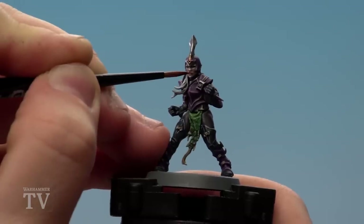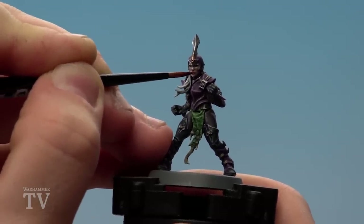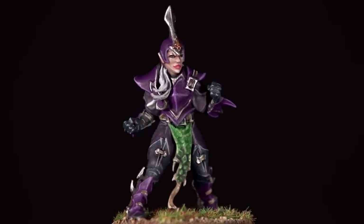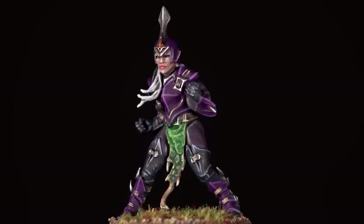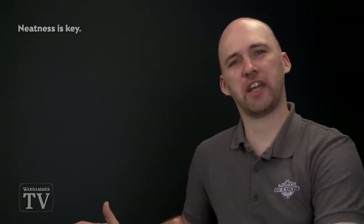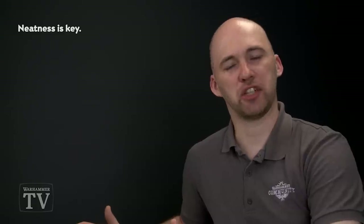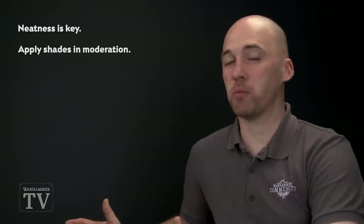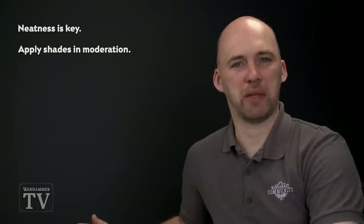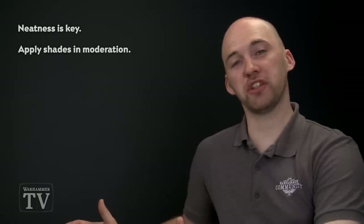When that's dry, we recommend basing this model in the same way as the rest of the team. With the model now based, she's ready to join the rest of her teammates and cause havoc on the pitch. A couple of things to remember: when applying base coats, take your time and neaten up any mistakes at a later stage. When applying shades, because you'll be doing multiple shades, just take your time and be neat. We hope you've enjoyed this video and painting your own Nagaroff Nightmares — see you again soon!